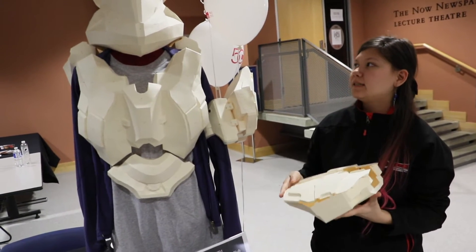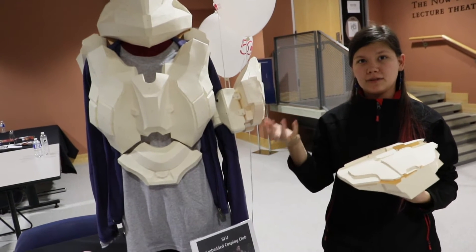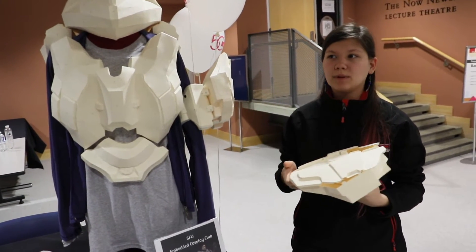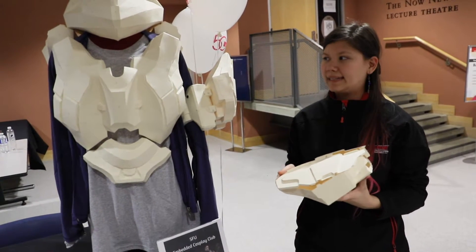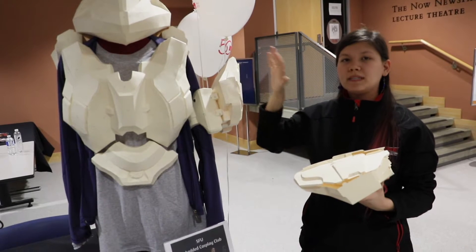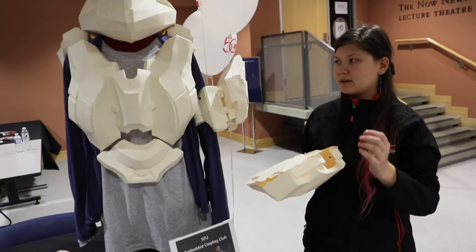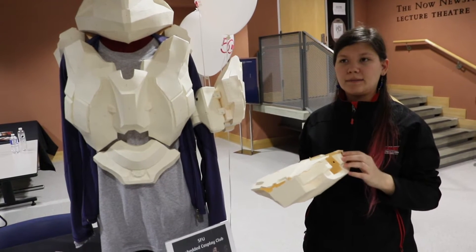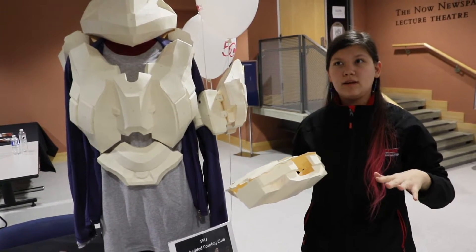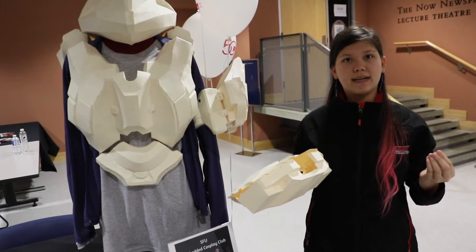The suit is mostly made out of cardstock currently. What we do is take the 3D in-game models directly from the game, scale them up for the specific person we're making it for, and put it into a program called Pepakura. Pepakura flattens out all of these designs, and then we use a Silhouette cutter to cut out all the pieces.